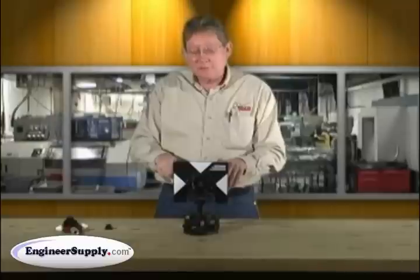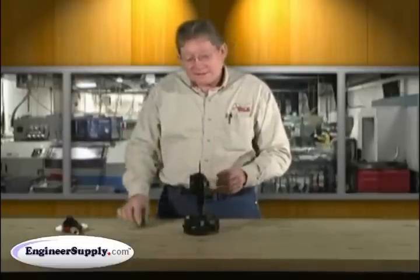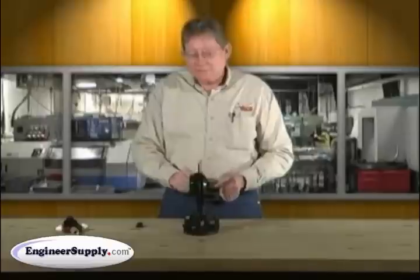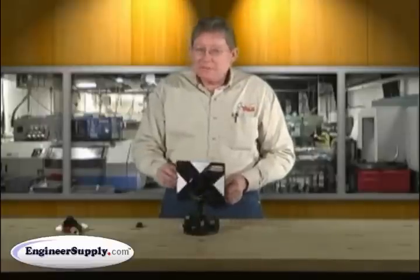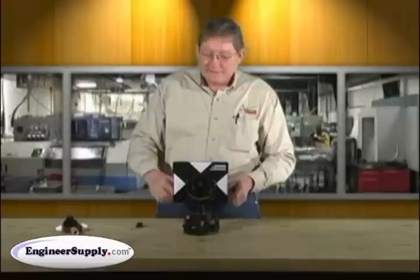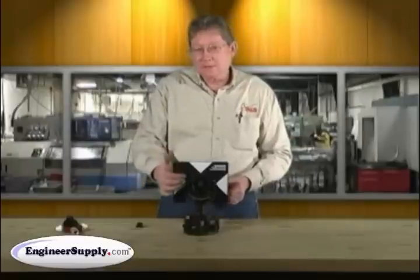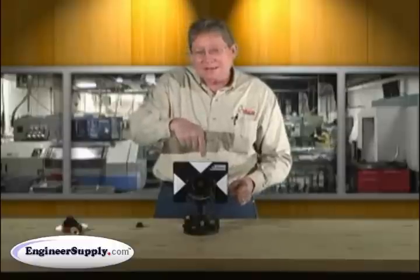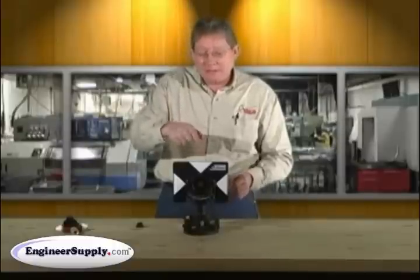This Eclipse series, our 6400, comes with an adapter that puts you in a negative 30, which is a common offset. Without the adapter, when the prism is screwed in to the holder, it's negative 40. In the negative 40 position, it's in the nodal position, which means the optical, mechanical, and electrical center of the prism is directly concentric with the plumb line.